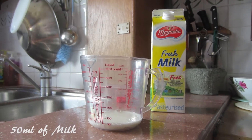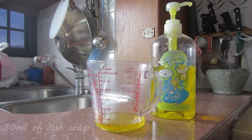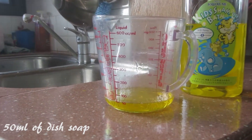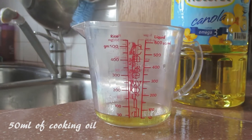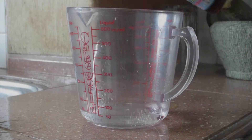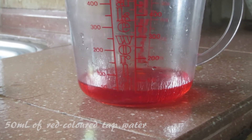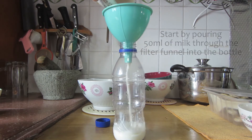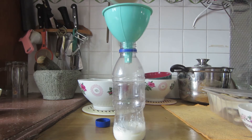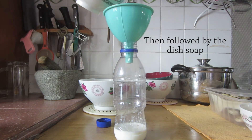Our group will now show you how to do the experiment. It's still a little messy, but now it's ready to do the experiment.